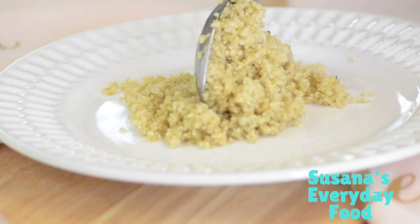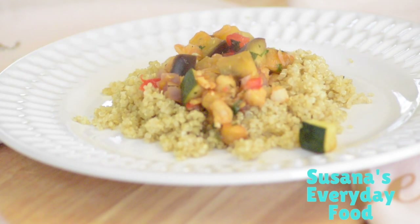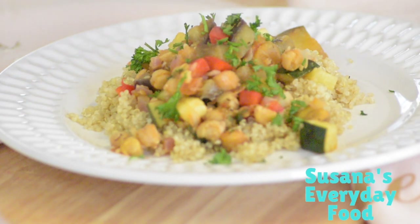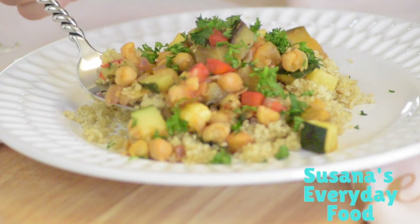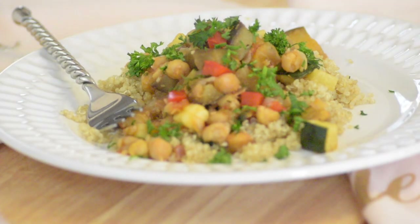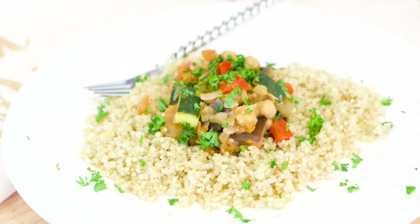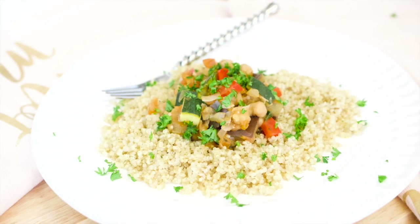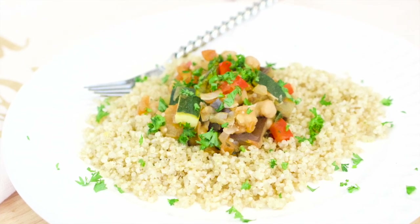And there you have it! It's so easy and very quick — it only takes about 15 minutes or less. It's vegetarian and vegan friendly, great for weight loss, and works for lunch or dinner. You can skip the quinoa or replace it, or have the dish by itself, since garbanzo beans have a lot of protein and fiber. Thank you so much for watching, and don't forget to subscribe!